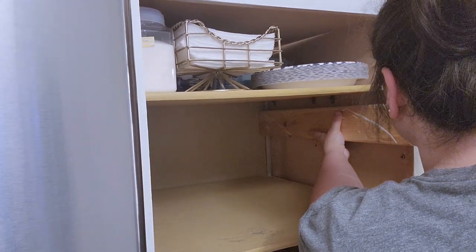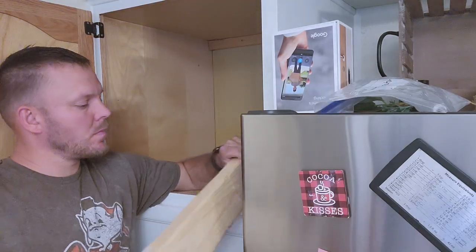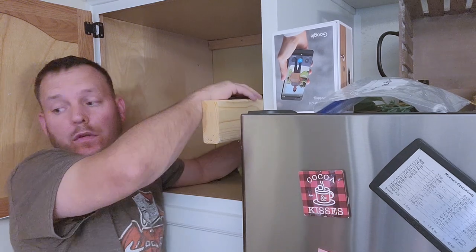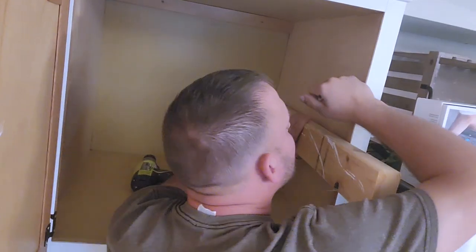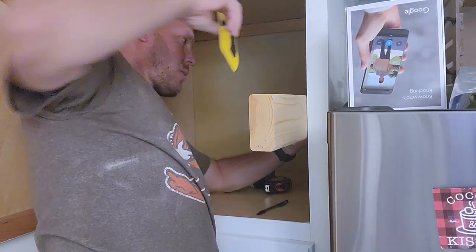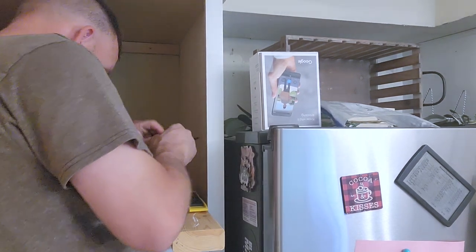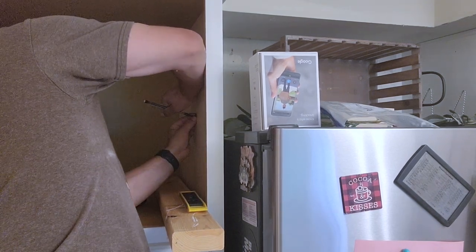I didn't have a yardstick, but I did have a 2x4, so I just used that as a yardstick and lined up where the holes were on the bottom of the pantry. Then I handed it to my husband, who marked those spots on the side of the cabinet, and he went ahead and drilled in some holes. To hang the shelves, I got these little brackets from Amazon — they came with their own screws, so he just screwed them right into the wall, put the shelf in, and it was easy as that.